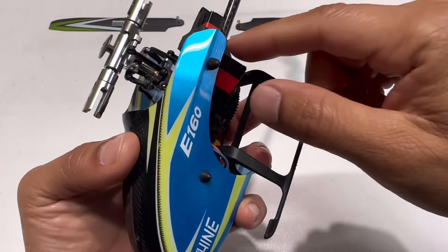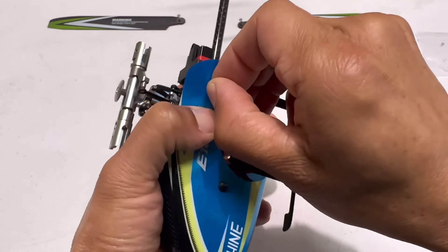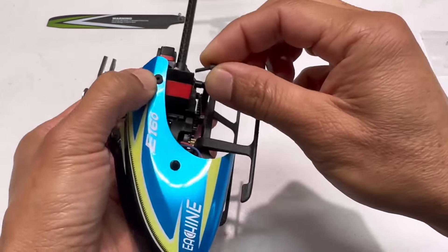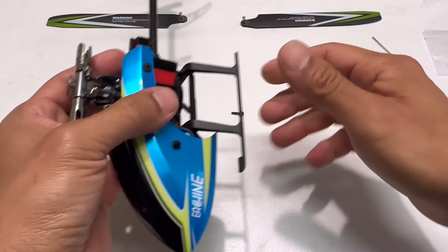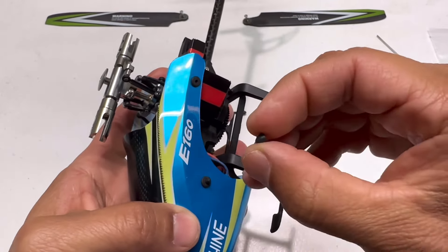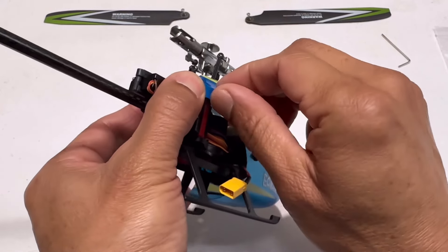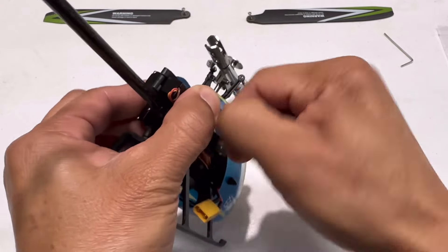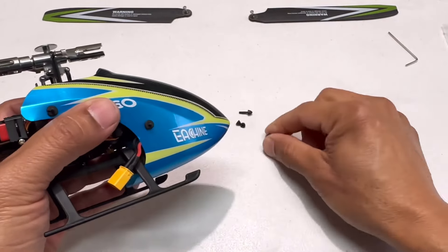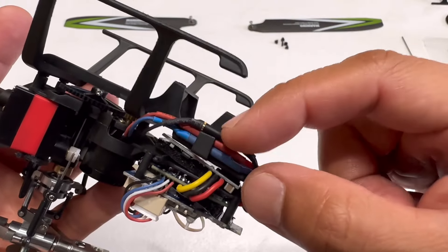Remove these rubber pieces on each side to remove the canopy — just pull them out. This one is broken so the whole thing came out easily. Make sure you have a good amount of space to work, like a big table, just in case something falls. Remove the canopy and move the wires from this hook over to the side.